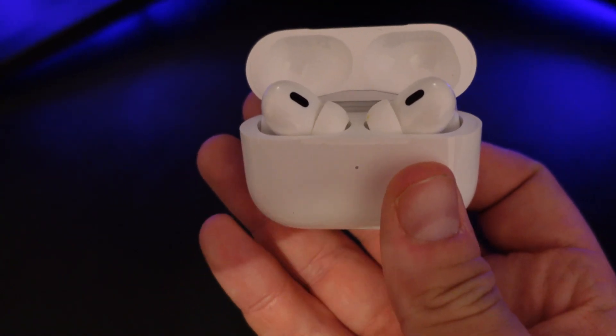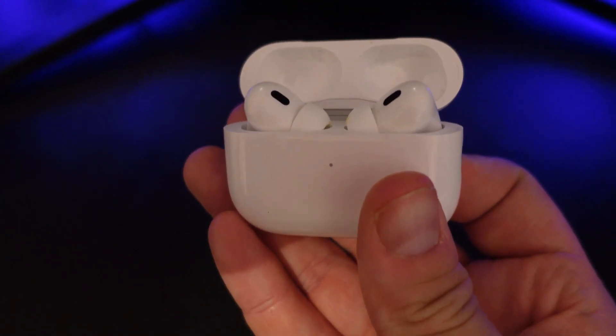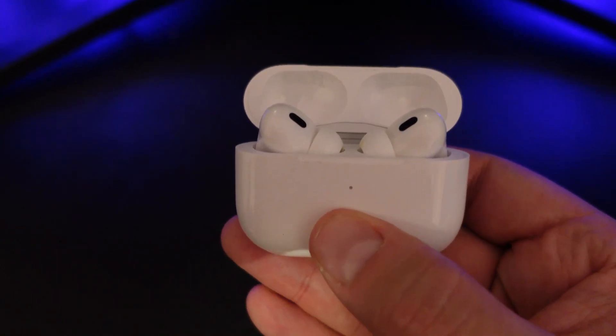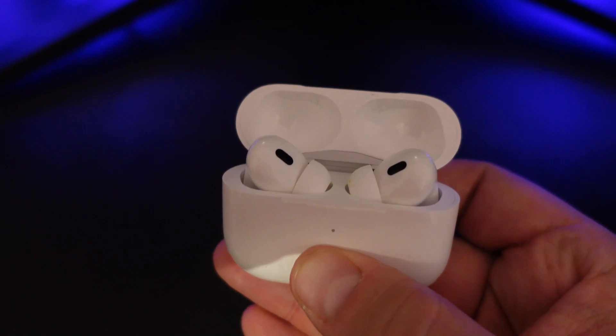At this point you also want to disconnect the AirPods from any devices they may be connected to. Then simply go ahead and press and hold the button on the back of the case.